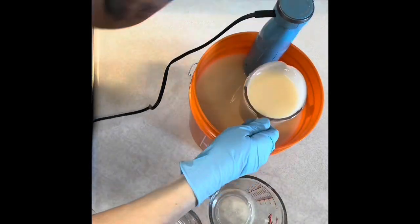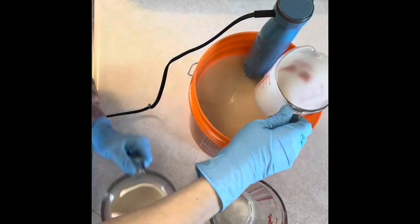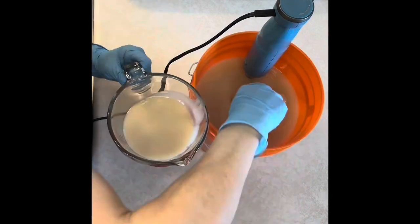I brought it all to trace, and then I'm going to split it off into three amounts — two smaller ones and my main batter.